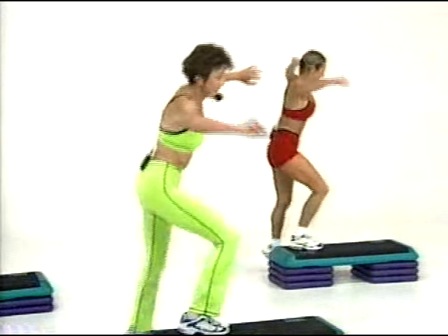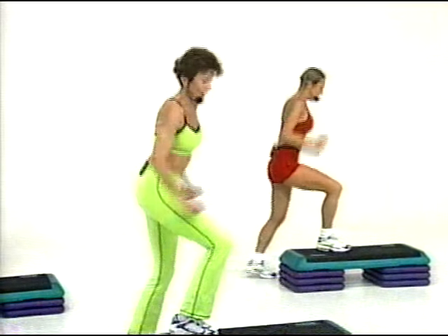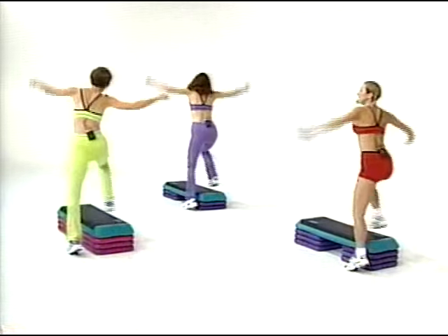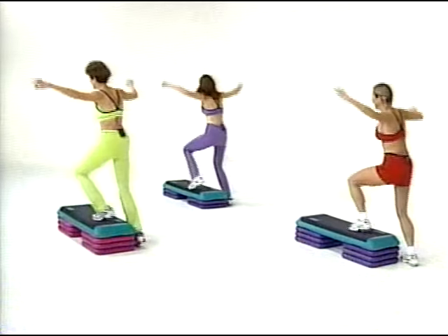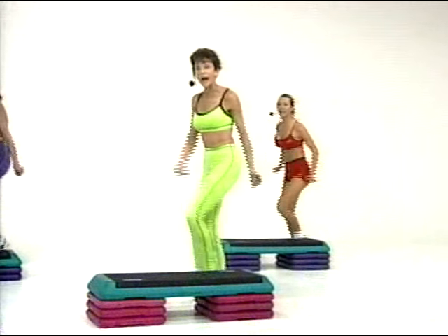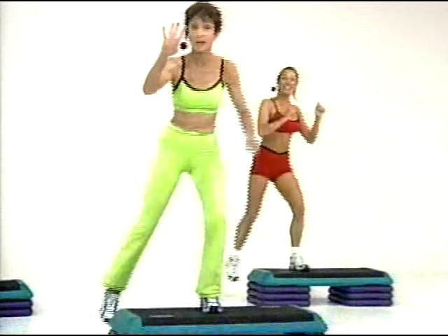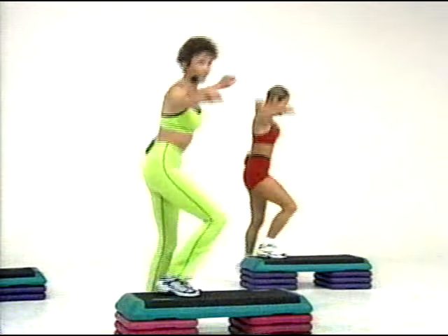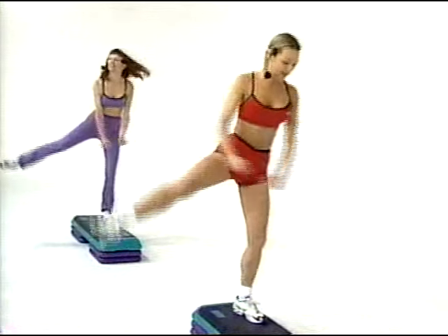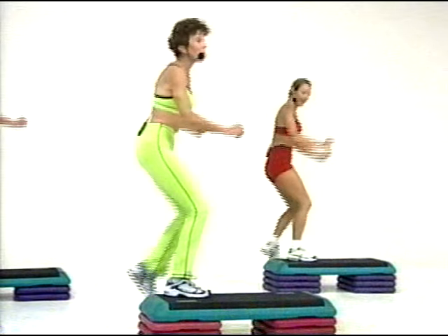Let's add on more next time — we'll do more side straddles. Four of these. Three. Here's two. Now I need up, touch, down, touch twice, right here. Pump, pump, and jump. Pump, pump. Jump. Four side straddles. Three. Two. And one. Up, touch, down, touch twice. Pump, pump, and jump.